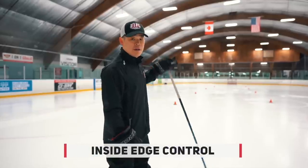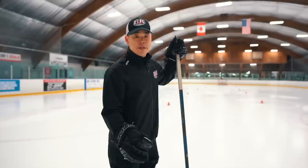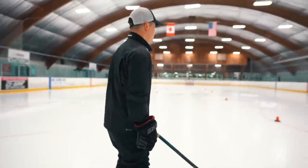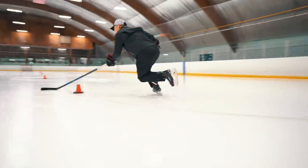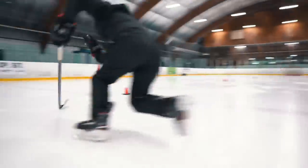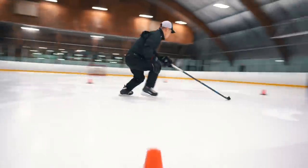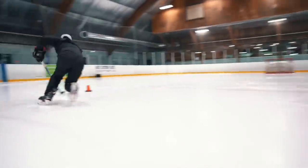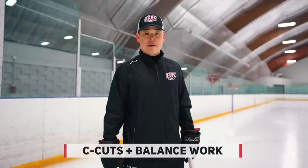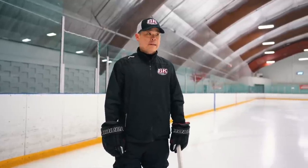Okay, so first let's work on inside edge control — stay on one foot on the ice. Keep your chest up a little. Let's go — bring your stick in one hand. Now we're going to add one more inside edge control plus a little bit of balance work. Same concept — ready?